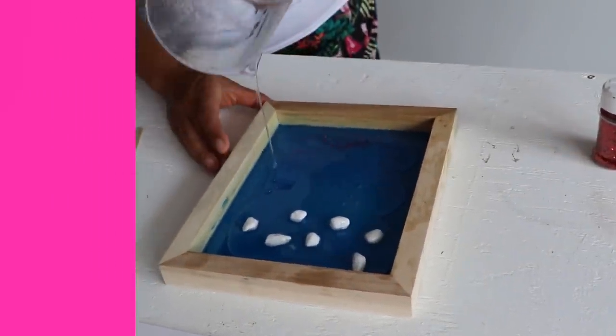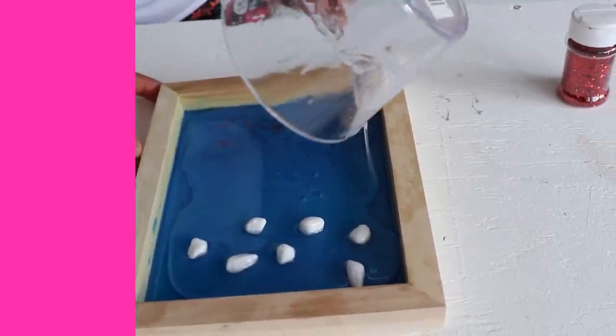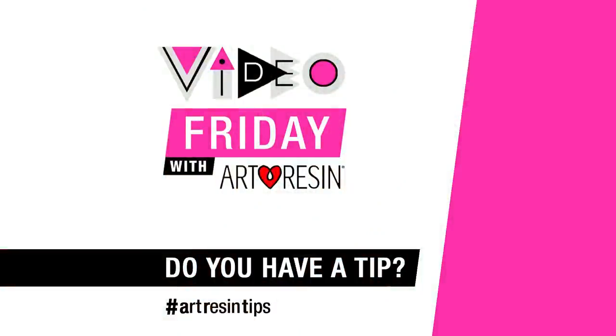I'm going to show you now — because this resin I poured this morning is still wet and tacky, this fresh resin layer is going to stick right to it. The two of them are going to bond with no sanding required. So that's it — two layers of resin, two different ways. That's your Video Friday.